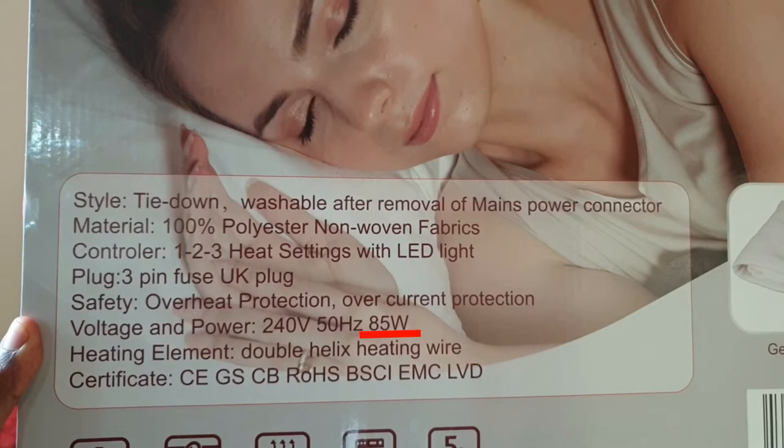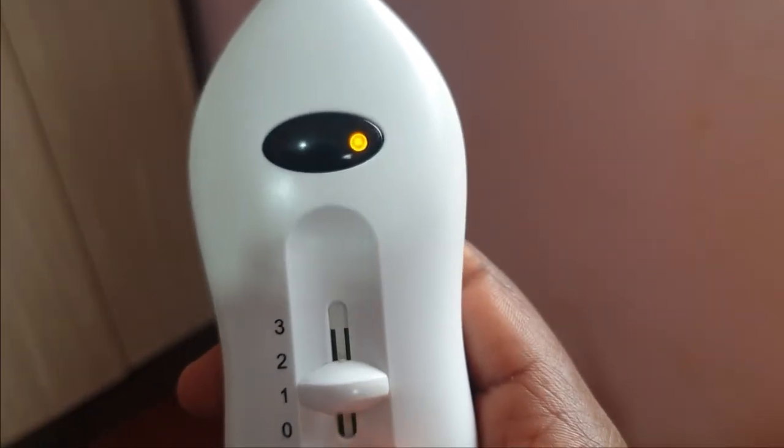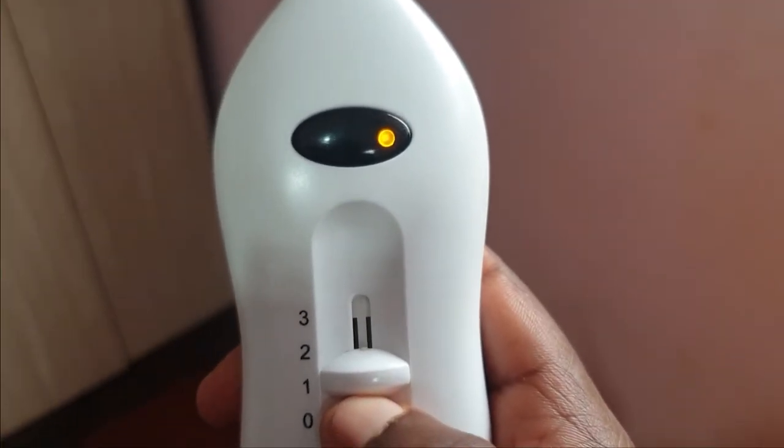This SunPower electric blanket draws just 85 watts an hour when on the highest setting. If you use it the entire night — assuming you sleep for 8 hours — it will use just 680 watts of electricity through the night. That's less than 1 unit. In reality though, it uses even less electricity than that.